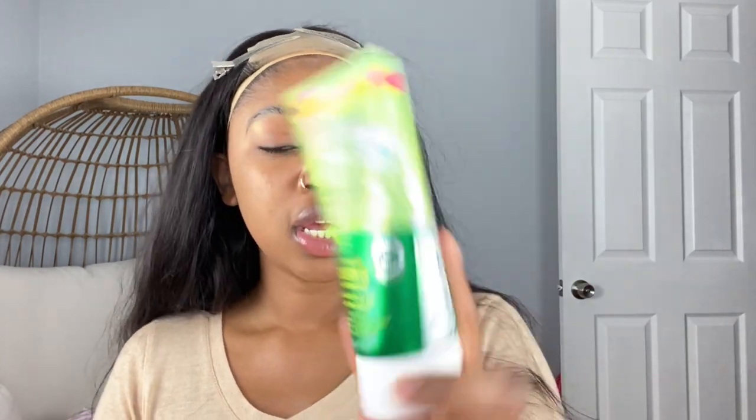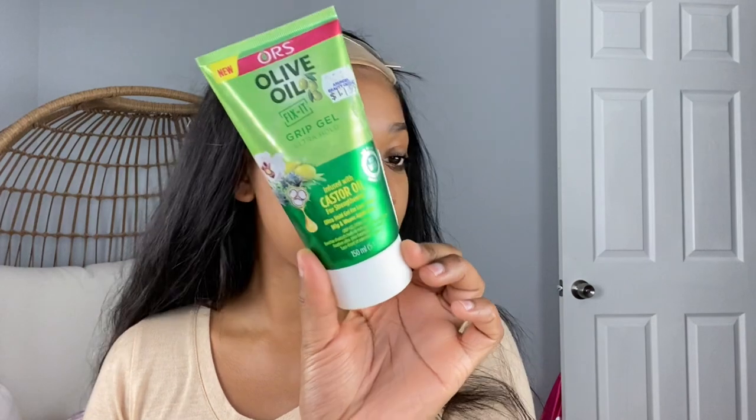I'm going to try something new and different because I want to keep this on longer. I'm using this Olive Oil Grip Gel Ultra Hold. I got this from the mall beauty supply store and it was $11.99 — I'll link it down below if I can find it. I want a really strong hold and I'm patting a little bit on my baby hairs, because I have a small forehead and it's a closure, so I wasn't really going to stress about it.